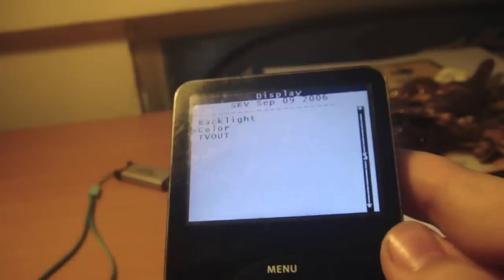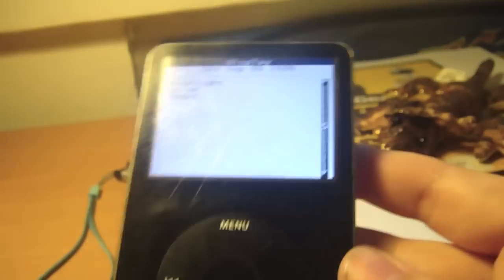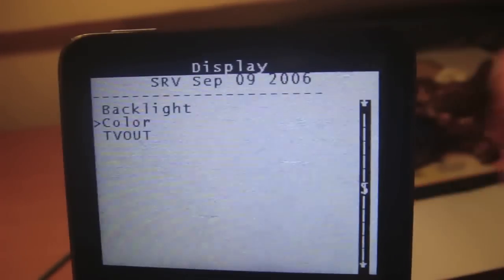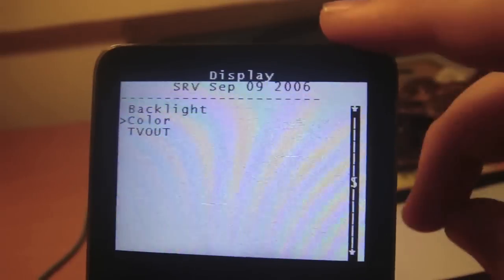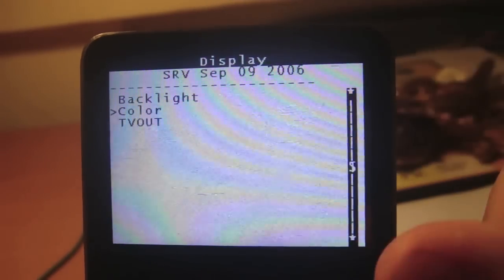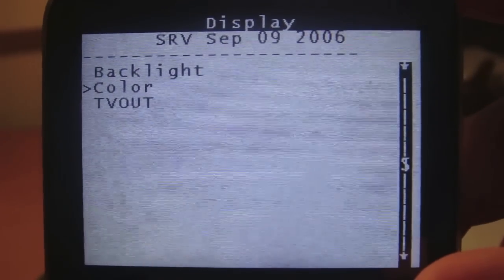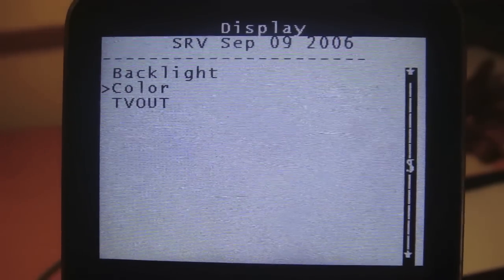So, there you go — iPod Classic hack. Leave a comment telling me how you got on with this hack. Subscribe if you found this interesting or worthwhile. And rate 5 stars. Thanks. Bye.